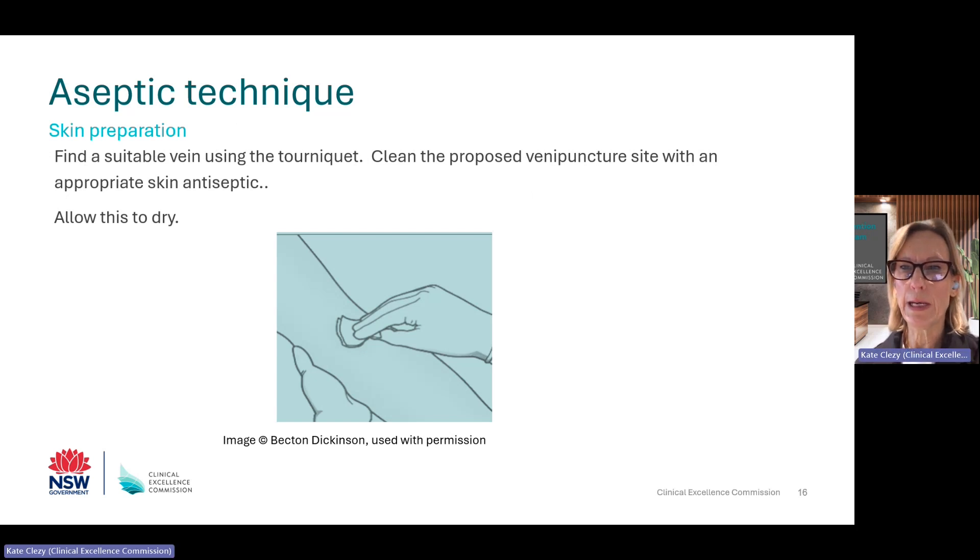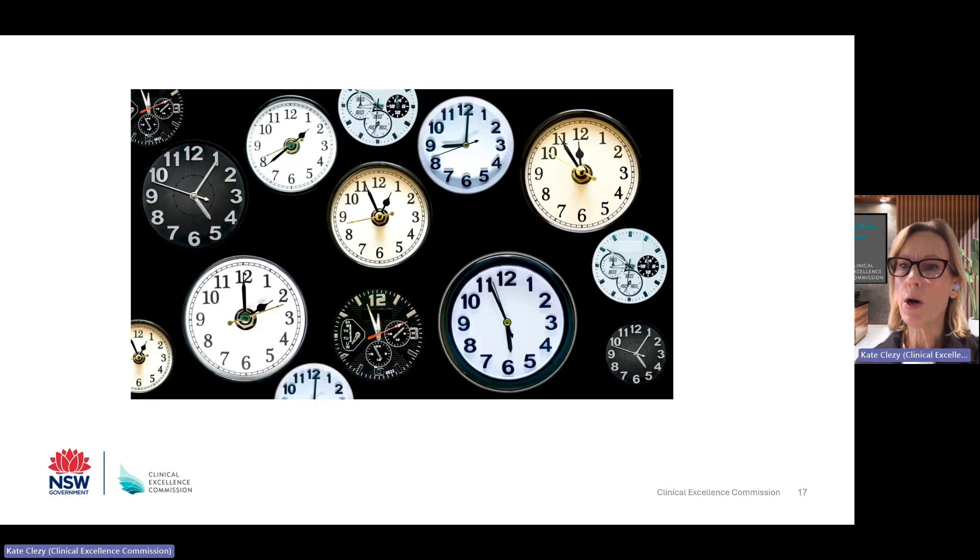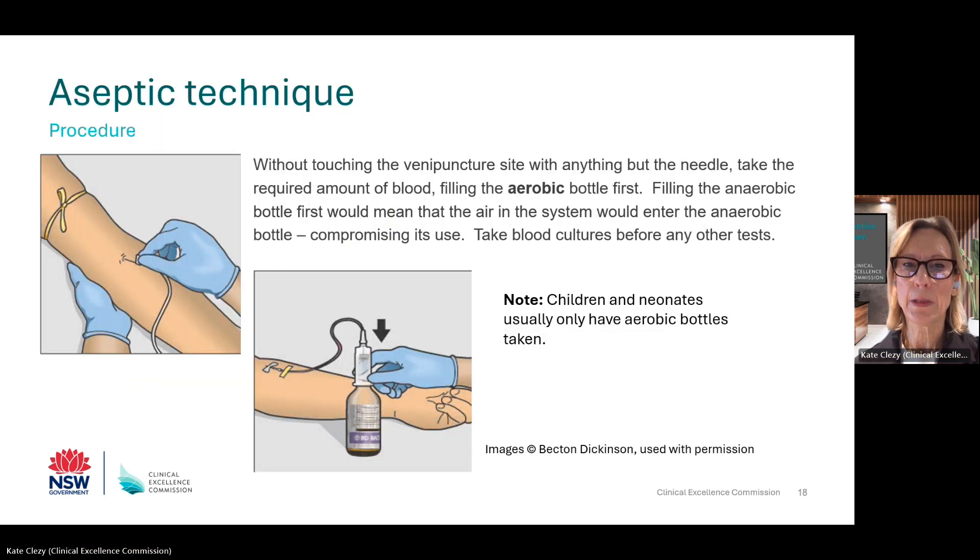Now you have all your equipment ready and you have clean hands. Clean the skin as covered earlier and allow it to dry. While you are waiting for the skin to dry, clean your hands and put on gloves and eye protection. If you haven't cleaned the rubber bungs yet, you could do this now. Without touching the anticipated venipuncture site, insert the needle into the vein and fill the blood culture bottles, starting with the aerobic bottle — remember we don't want air in the anaerobic bottle. If you need to take any other blood tests such as a full blood count, do this after the blood cultures. If you haven't been able to get enough to fill both bottles, prioritise the aerobic bottle. In children and neonates, usually only aerobic bottles are used.